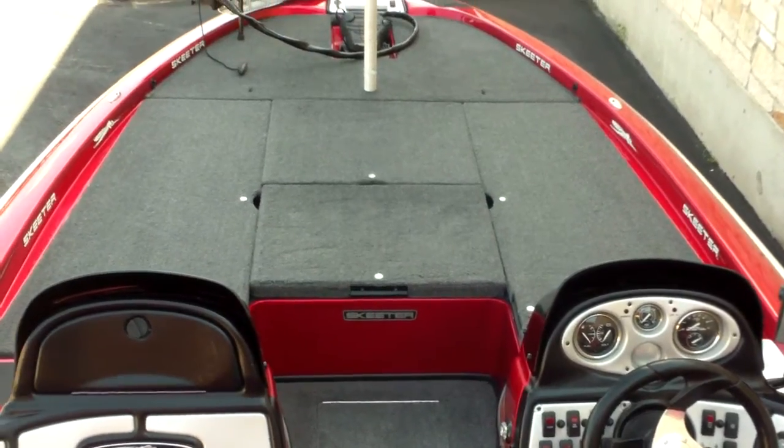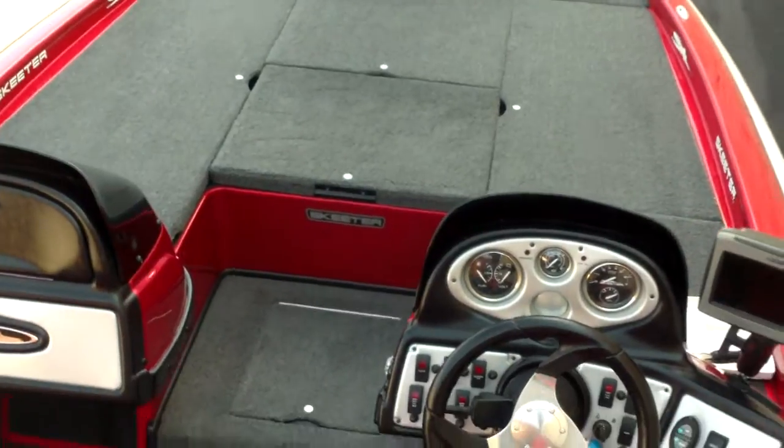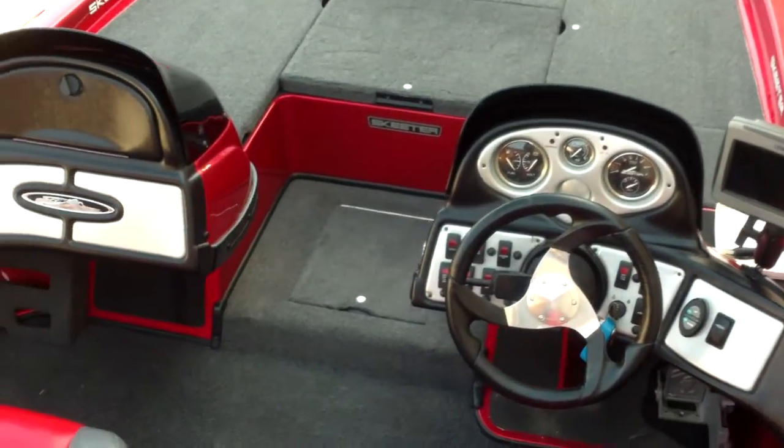Folks, this is Eric with Austin Boats Motors. I'm going to show you another Skeeter we have, a pre-owned boat. This is a 2011 Skeeter ZX-225.